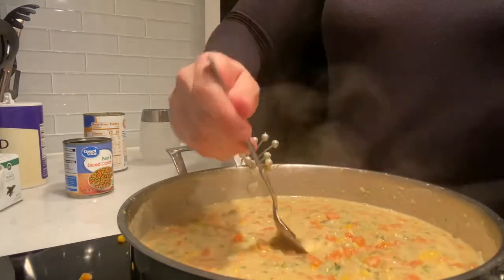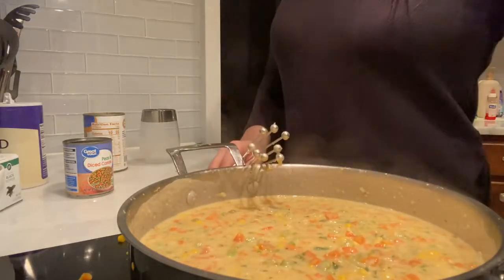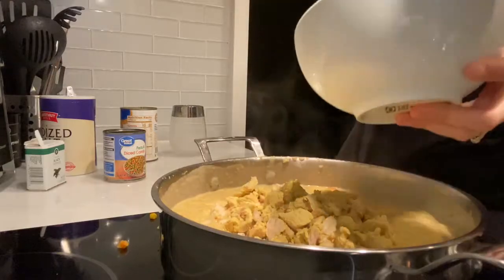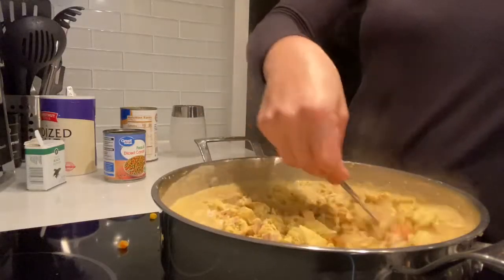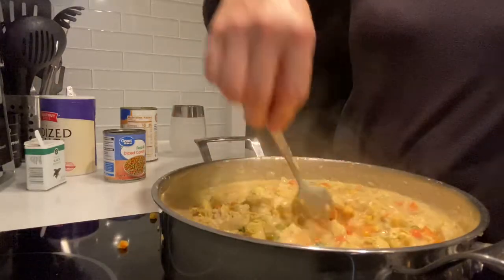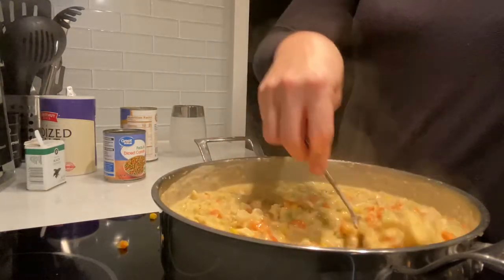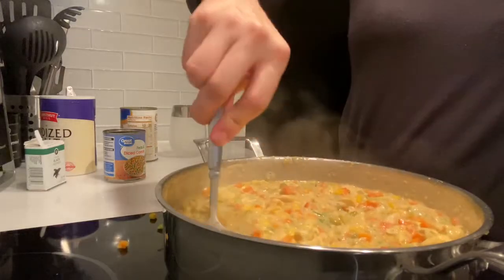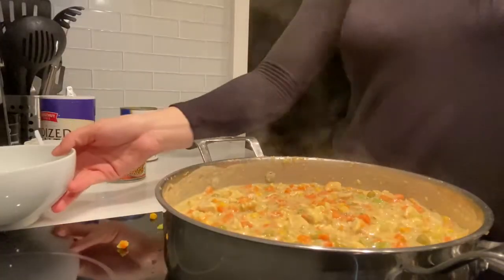I'm just going to test it one last time — and it's perfect. Now we are ready to add in our precooked chicken and we're just going to mix this all together. Make sure everything is coated perfectly and everything is mixed through. This is what your dish should be looking like so far.